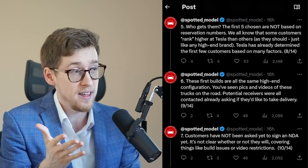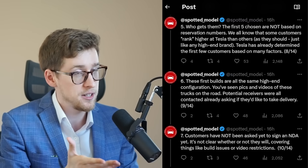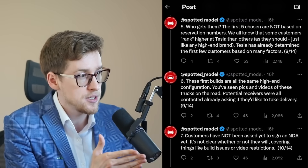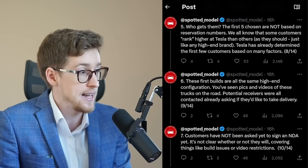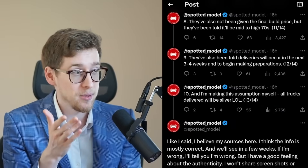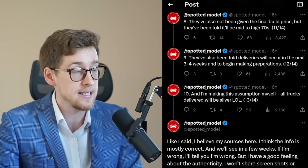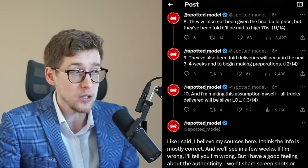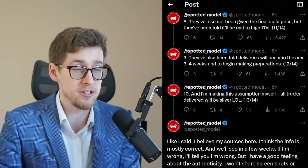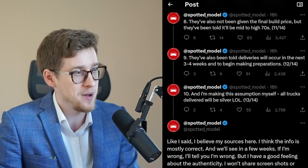Number six: the first builds are all the same high-end configuration, which makes sense as that will probably be the version making Tesla the most money. Number seven: customers have not yet been asked to sign an NDA covering build issues or video restrictions. Number eight: they have not been given the final build price, but have been told it will be mid-to-high 70s — actually really good news if the highest configuration is under $80,000, since you still get the $7,500 federal EV tax credit.